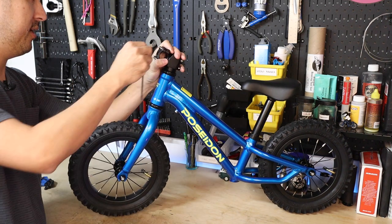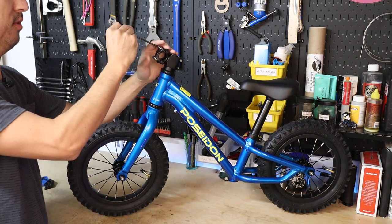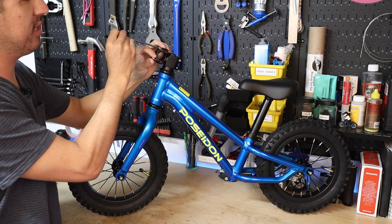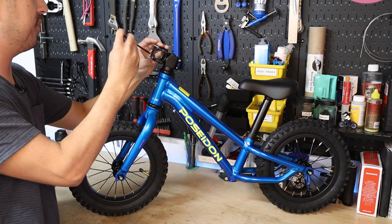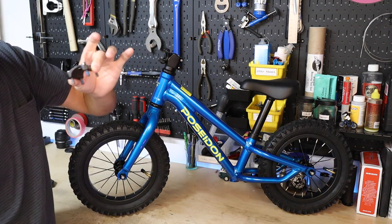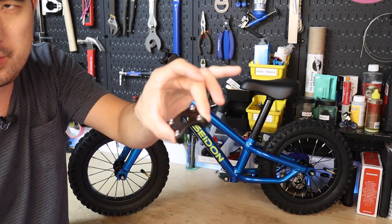Grab a four millimeter Allen wrench and remove all four of the faceplate bolts. If you want to cheat a little, you can try and keep all four of the bolts in the faceplate — it makes it a little bit quicker, but sometimes it's hard to keep all four of the bolts going where you want them to. I've got the faceplate off with all four bolts still in it.